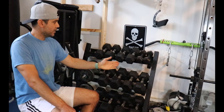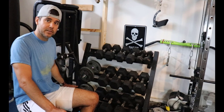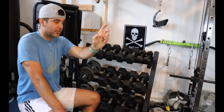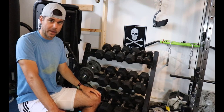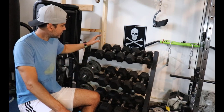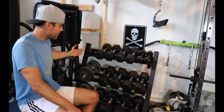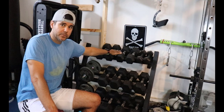The biggest issue with fixed dumbbells is the space. This is a set of 10 to 40-pound fixed dumbbells, plus a couple 45s. If I wanted to go up to 100 pounds, I would need double this room. So space is the primary concern with fixed dumbbells, which is why a lot of people choose other options.